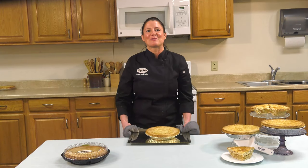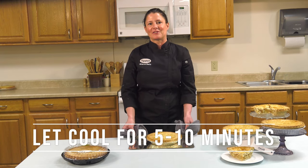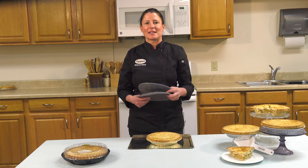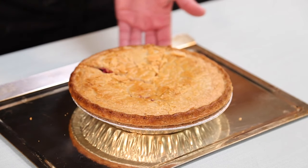When it's golden brown, remove your pie from the oven and let it cool at room temperature for 5 to 10 minutes. This allows the filling to set so you can better slice and serve the pie. Now you can slice, serve, and enjoy.